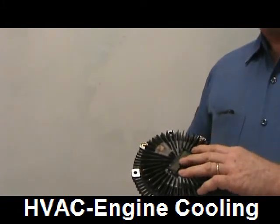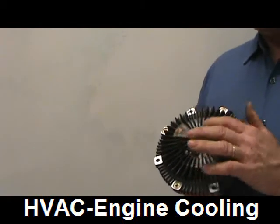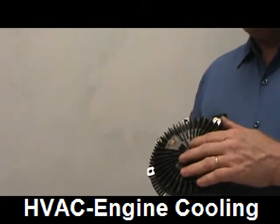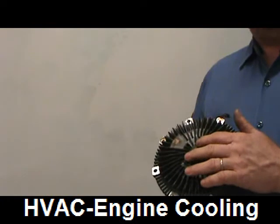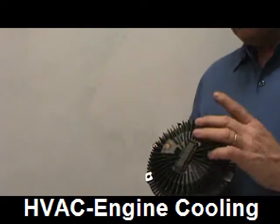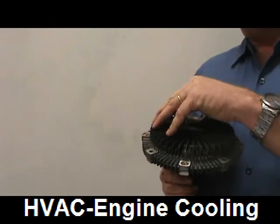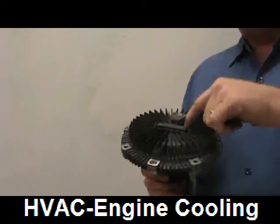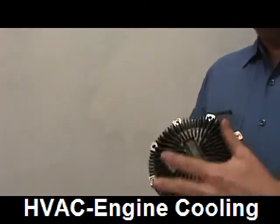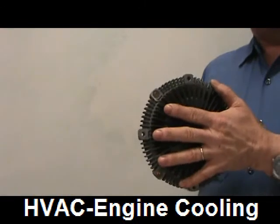The fan clutch uses a bi-metal strip — two different kinds of metal bonded together. When you heat it, one metal expands more than the other and the strip changes shape. These are similar to the spiral springs used in chokes. If you heat the strip with a torch, you can see it change shape, then it returns to normal as it cools. Some clutches use a spiral spring that changes a valve controlling silicone gel inside the clutch.